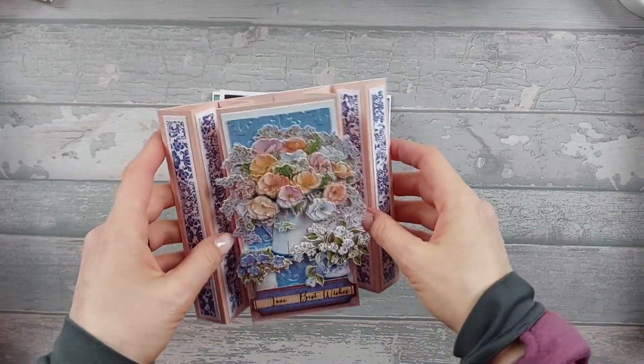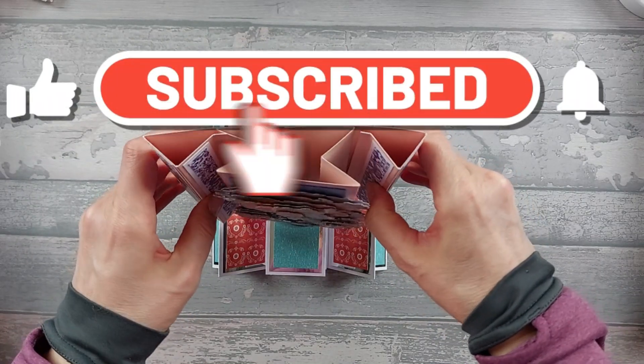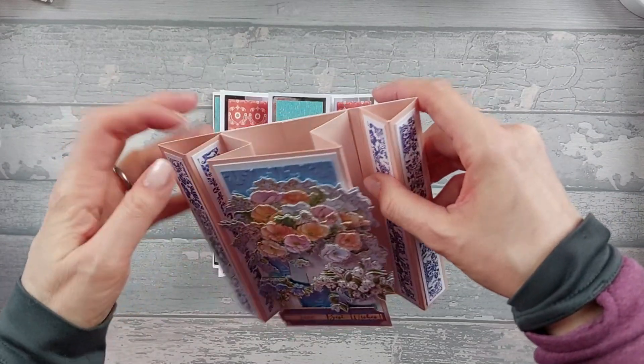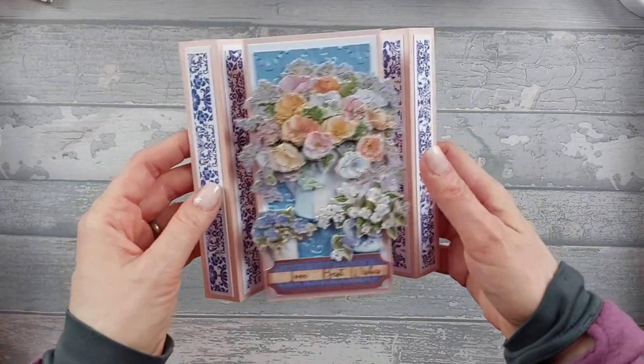Hi everyone! Some of you will remember this card which is an easel - you undo those little bits there and it folds flat like that. But obviously you need to give somebody instructions, or give it to somebody who knows about easel cards.